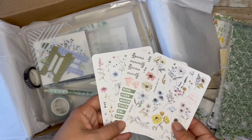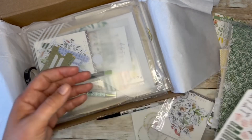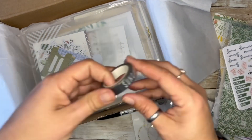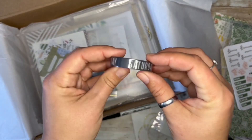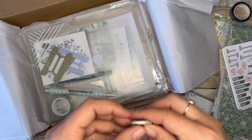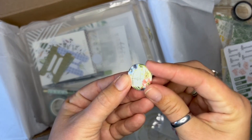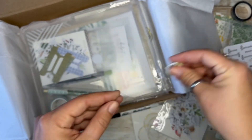And then sets of stickers — the days of the week and just decorations. There was a washi, days of the week. I don't love these ones — I'd rather just have pattern washi. Our pin, some cute decor.